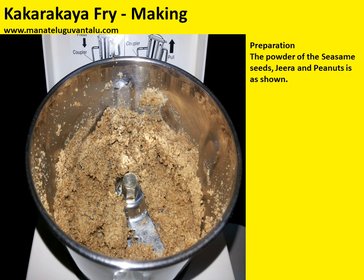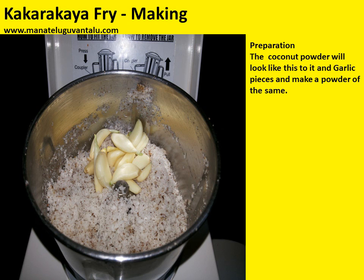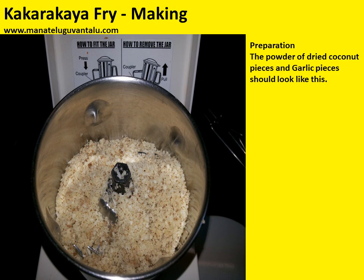The powder of sesame seeds, jeera and peanuts should be looking like this. Take the sliced coconut pieces into a mixer and make a powder of the same. The coconut powder will look like this. Add garlic pieces and make a powder of the same. The powder of dried coconut pieces and garlic pieces should look like this.